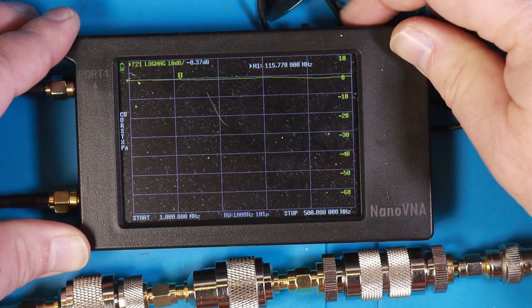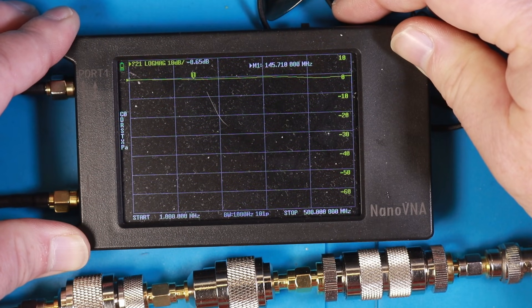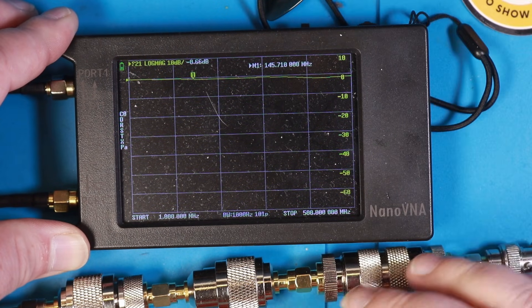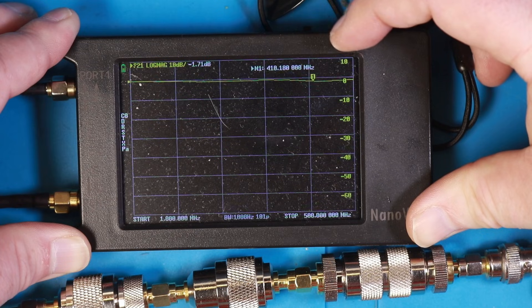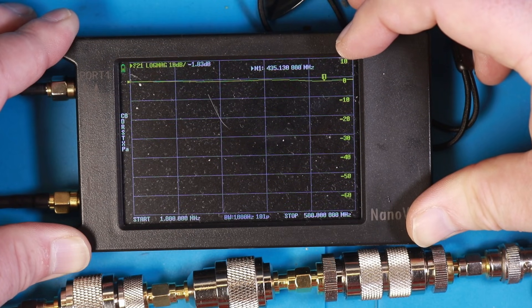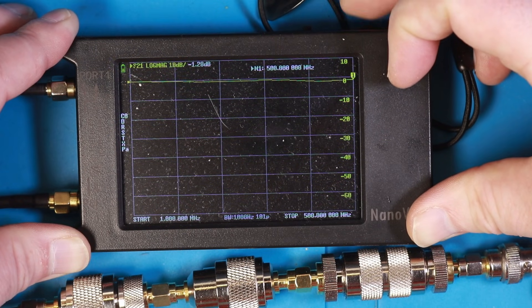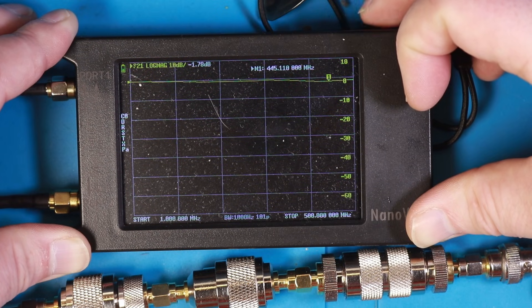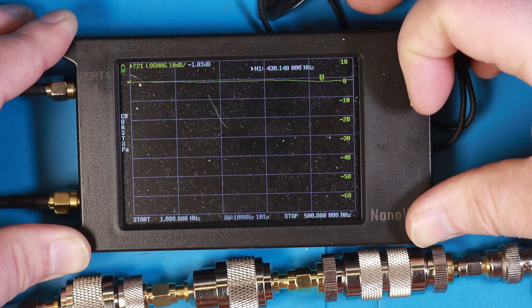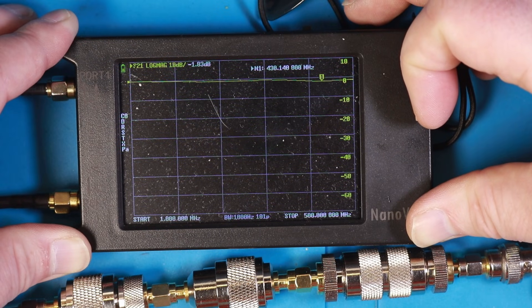Let's go up to two meters: 0.65 dB — a little bit more, but nothing to be very worried about if you're in a pinch and need 20 adapters in line. Then checking the 70 cm band at 435 MHz, we're at 1.82 dB of insertion loss. It's a bit more loss using 20 adapters, but not as bad as I worried it would be. The largest loss is around 430 MHz at approximately 1.87 dB.